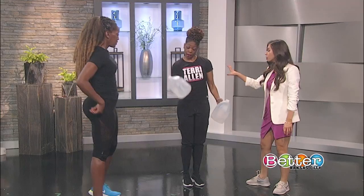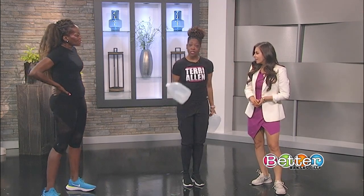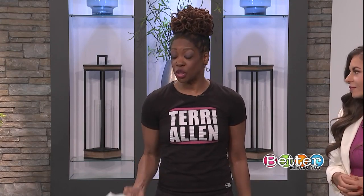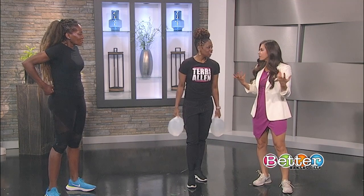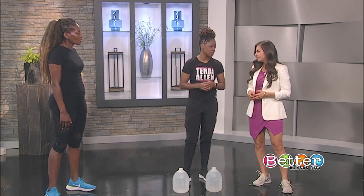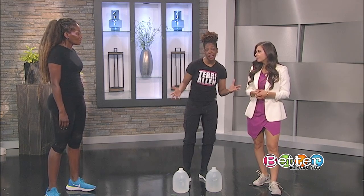I wanted to mention my No More Secrets Women's Discussion on Fibroids — it's a free event I'm hosting at the Linwood YMCA where we're talking about the symptoms and the cures of fibroids in women. I had the problem a few years ago, so my doctors and surgeons are teaming up with me. It is free of charge, I'm giving away swag bags and light refreshments. Please come out, get information, and ask the doctors real questions about fibroids.